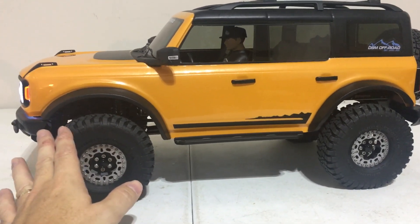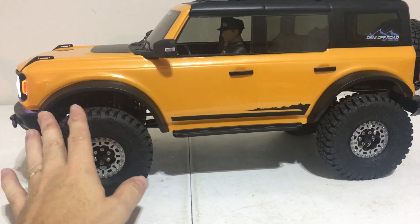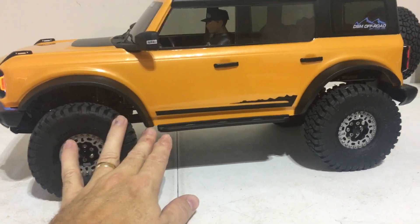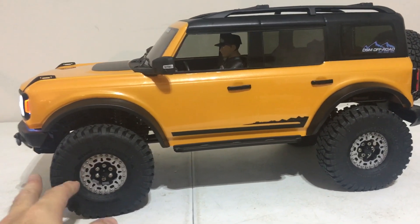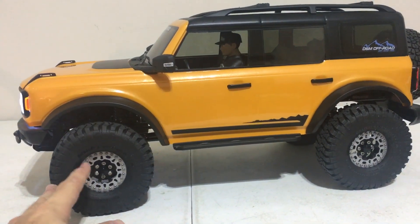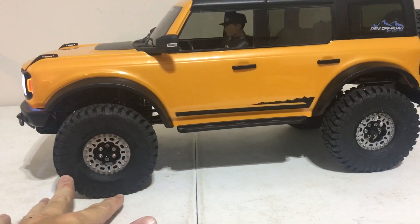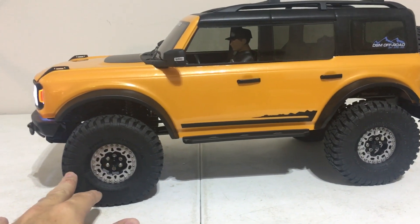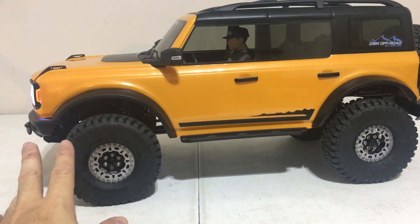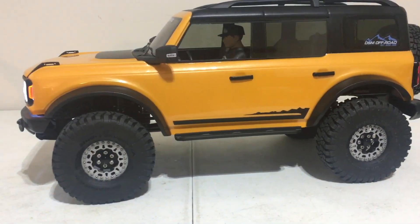Looking at this vehicle compared to one-to-one, Traxxas made the fender wells oversized. So you would think a 4.19 inch tire would be the choice for this vehicle, but you put a 4.19 in there and as wide as these things are, it just looks odd. So I was also looking at other options — there are several 4.36 inch tires out there that you could choose from as well.